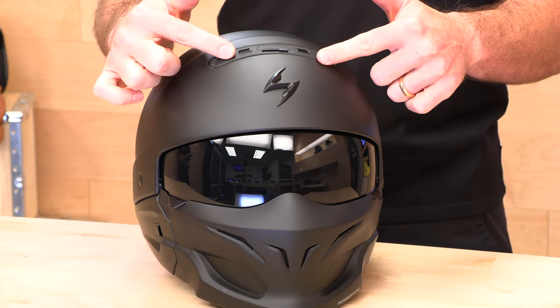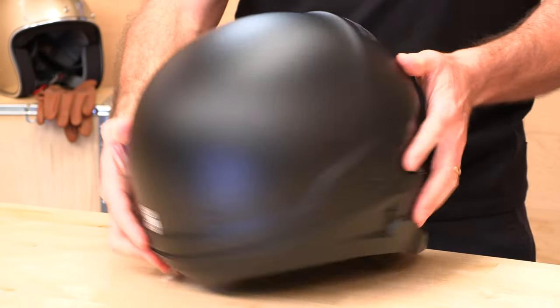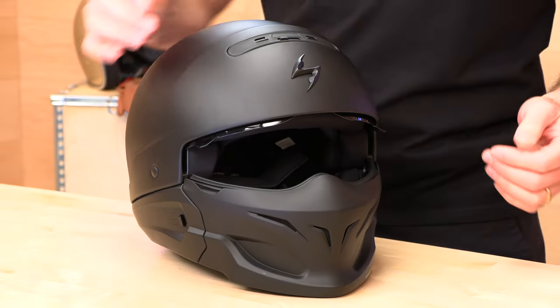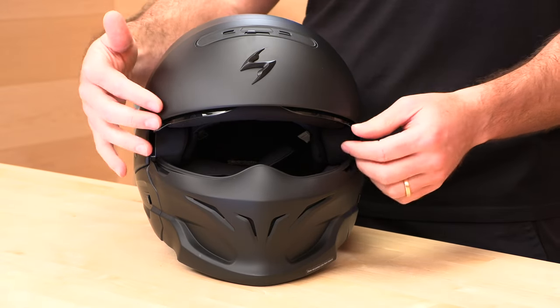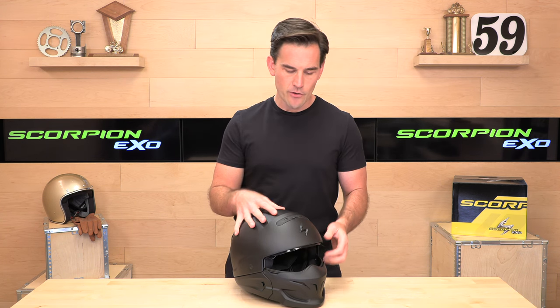Let's look at ventilation before we start taking this helmet apart. Ventilation is limited — you have this forehead vent, it is switchable, and that's going to circulate air inside the helmet. There is no exhaust, which is pretty standard in three-quarter or half-shell helmets. You can flip the vent up to get a little more breeze. You can run sunglasses or goggles with this, but they're building in that quick speed visor. You can also remove the visor and pull it out if you want to save weight.